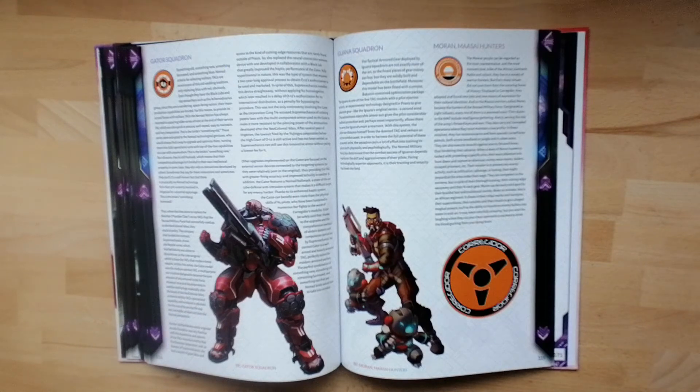If you're a new player to the game, should you buy Raven Eye? Well, if you like lore, you like story, you like the universe you're playing in, then absolutely. Raven Eye will bring you bang up to date with everything that's going on with certain core factions — not all, but certain core factions — and it will let you know the direction the game's going in. We're going to see lots of new units inside of here. I'm sat here with the Gator Squadron, a brand new TAG that's just been announced for the Nomads, specifically for Corregidor.